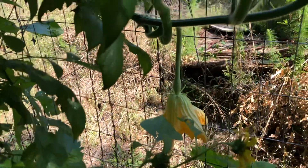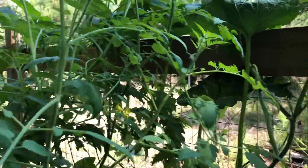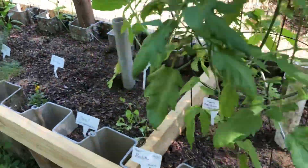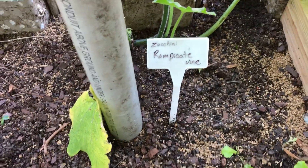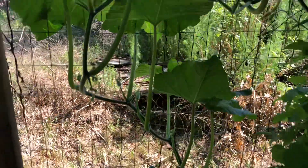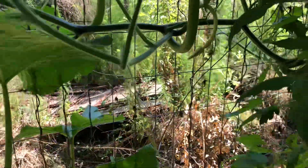That is a zucchini hanging back there. Look how big those vines are — it's a vining zucchini plant. Here's some more of the sweet 100 tomato plant. That's the type of zucchini I have growing on that vine. It is beautiful all by itself. When the females start growing they look like that, so they're really pretty.